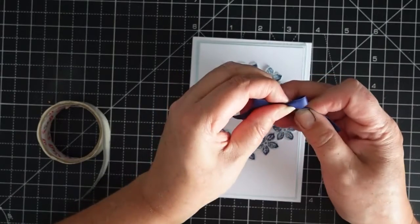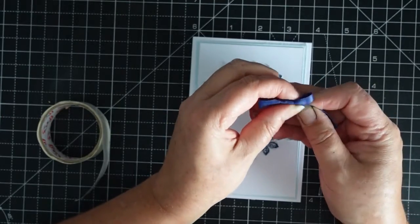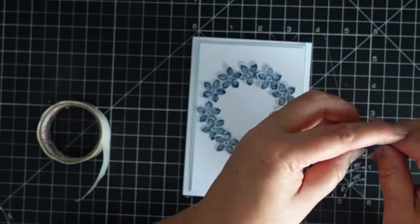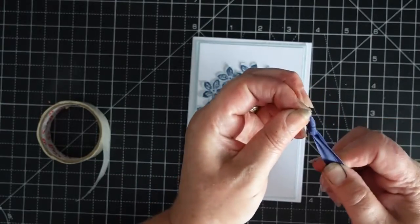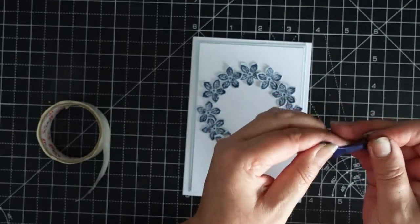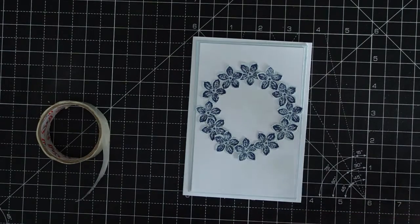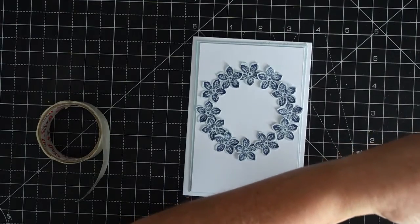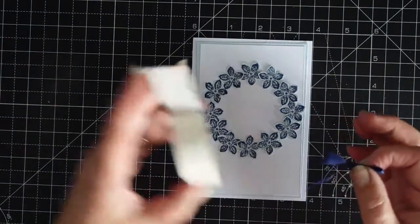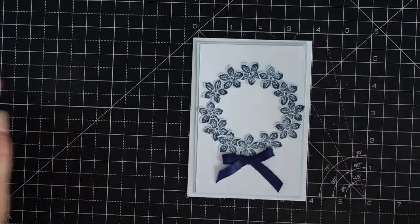So got my ribbon — it's a nice ribbon this. Come on, don't let me down, don't show me up. My trick is I pull it like that. That one — why is that one too big anyway? This is a bit rubbish. Then get a glue dot — oh, hot glue.